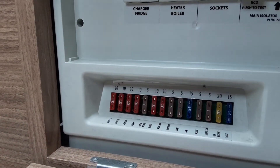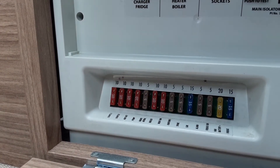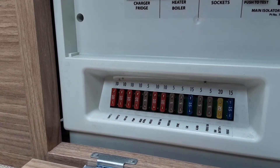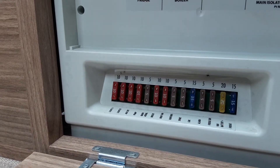Down the bottom you have your 12-volt fuses, and in the manual for the caravan you'll find a list of what each fuse should be in these terminals. There is also a list along the bottom telling you what each of the fuses is for.